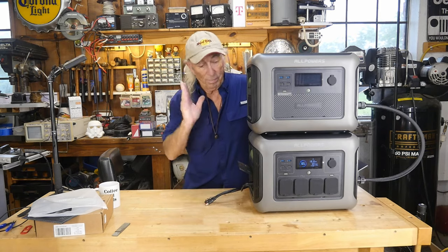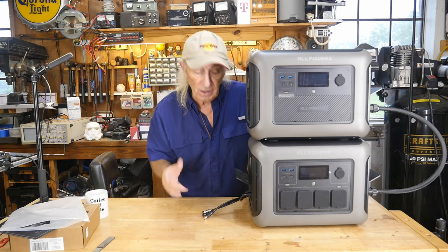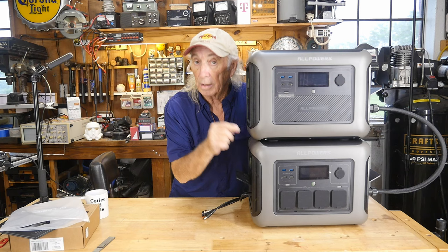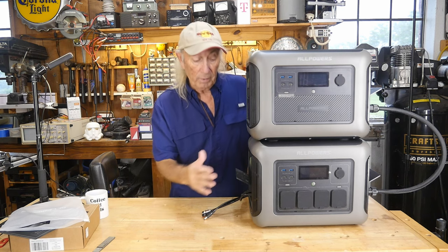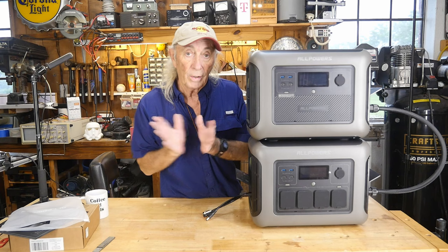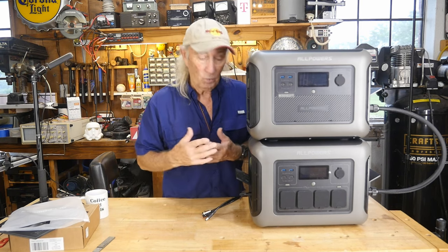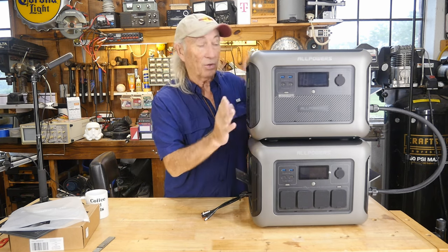Good morning folks. It's Monday and we're starting with something new. One of the most reliable power stations I've had in here has been this AllPowers R1500. We've been using it and it works great. AllPowers just told me about the B1000, which is a battery expansion kit for this unit — and it's here.